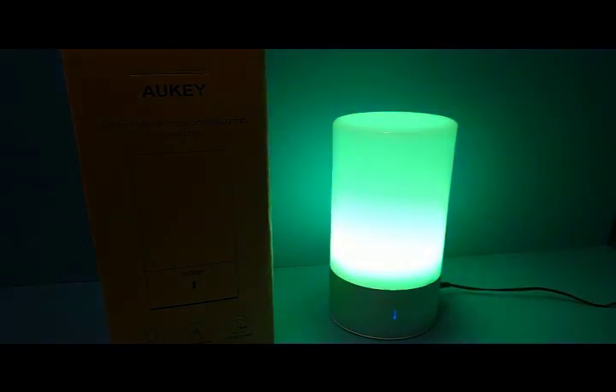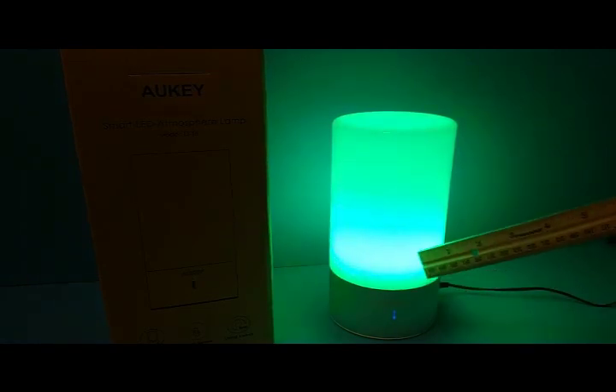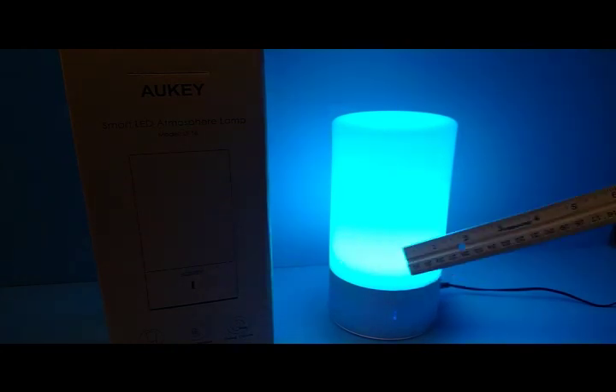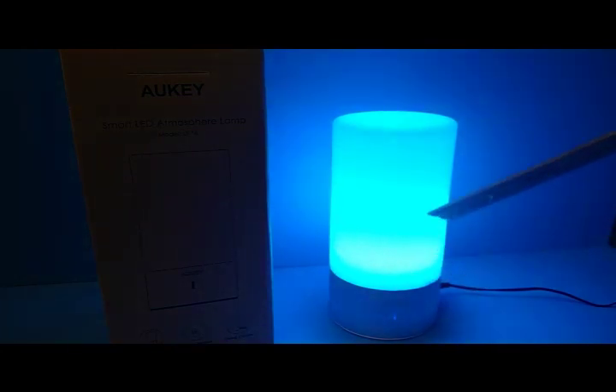Because of the way my camera is set up, it's reading a whitish glow at the bottom. You really don't see that with the naked eye — it's completely solid blue when you look at it. It's just the way my camera is.